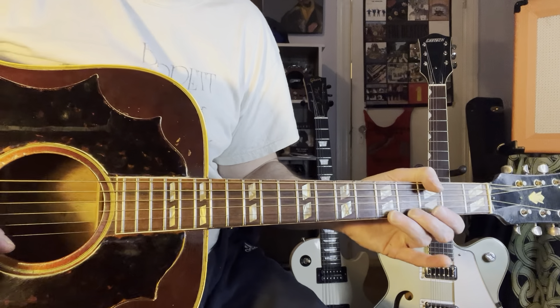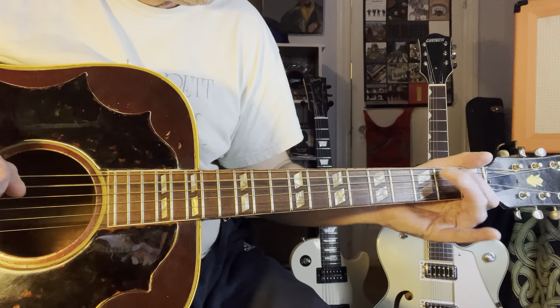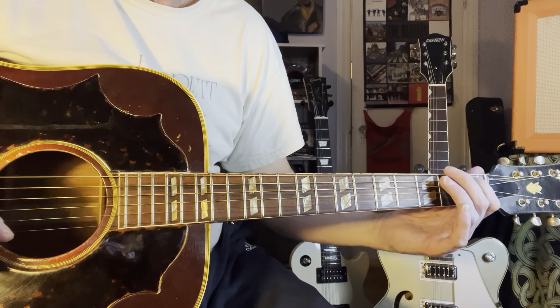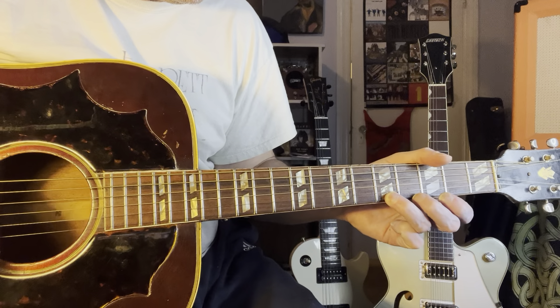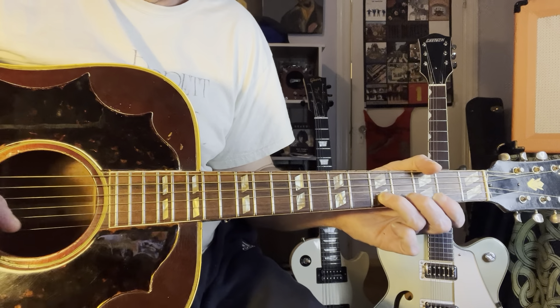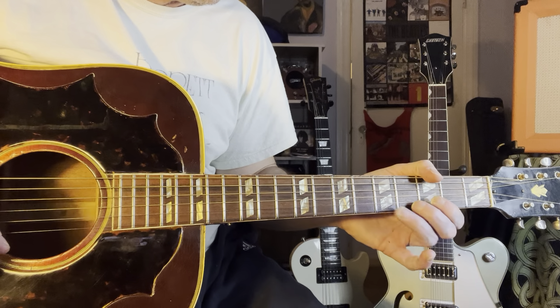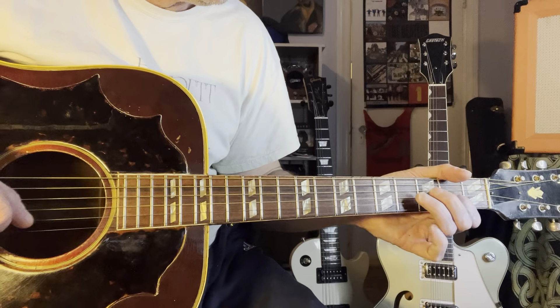Then he's going to do this pull-off. So that again: on the high E, five, three, open. On the B, five, three, open. And on the G, it's four, two, open. So it's like that, and then you go to the A.